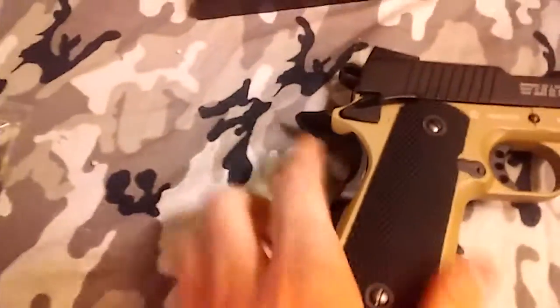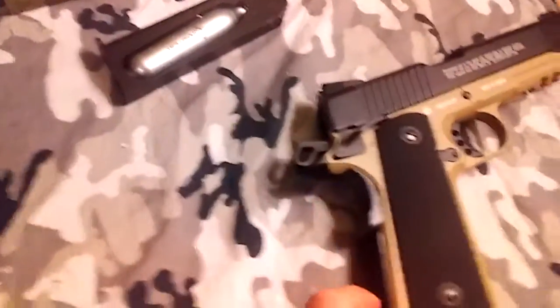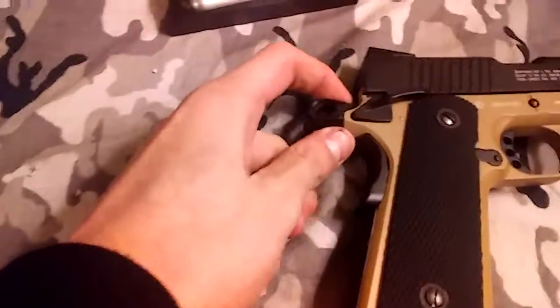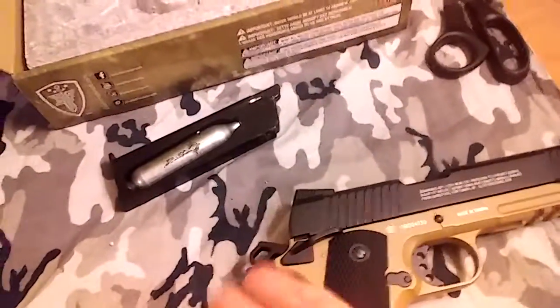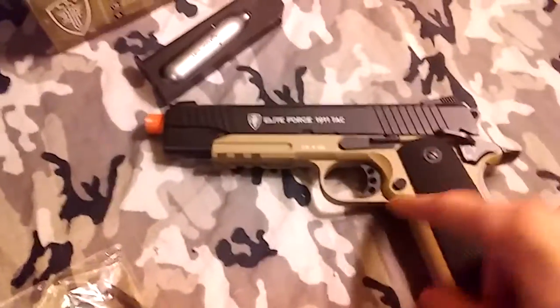It has a beaver tail here and an ambidextrous safety that only seems to work on one side. The safety will not work without the hammer being pulled down, so you have to have the hammer down for the safety to be activated. Same with releasing the magazine — normally you're not allowed to release the magazine without the hammer being down. The beaver tail, for those of you who do not know, is a second safety on the gun. Your hand must be pressing down on the beaver tail in order for you to fire the gun. Without pressing down on the beaver tail, the gun will not fire.